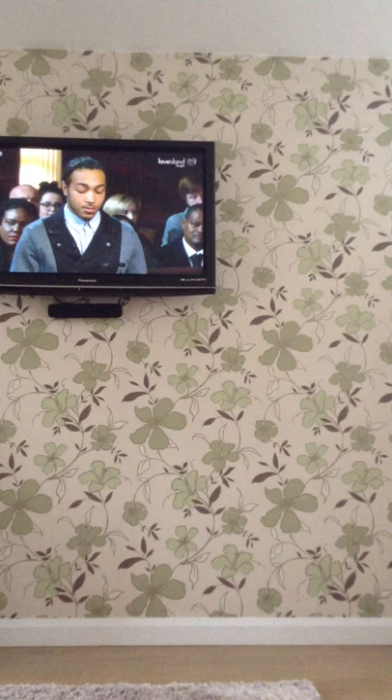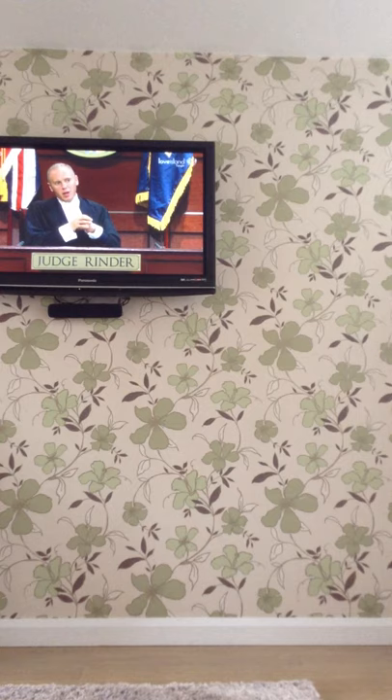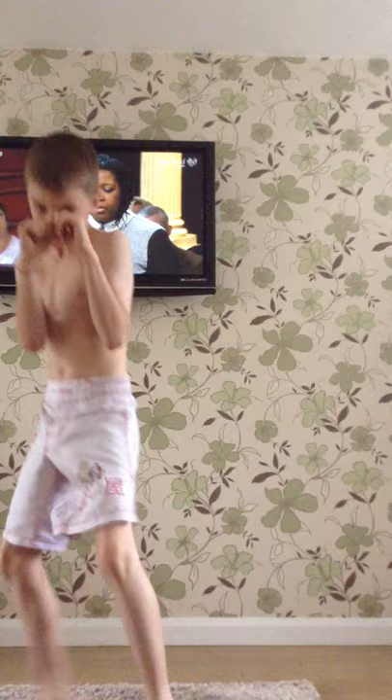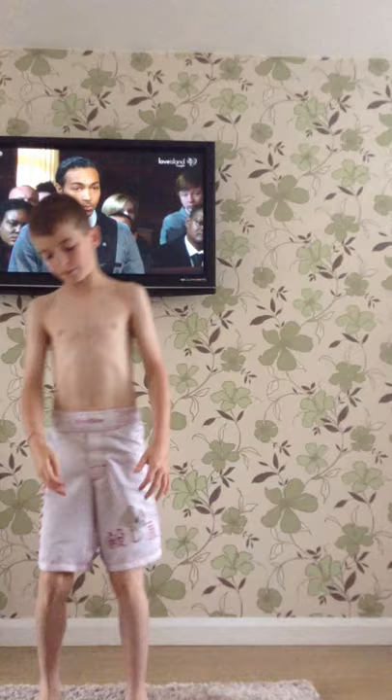Guys, I'm going to try them on now. Pretty decent. And now for the awesome reveal - look at these! They're very well - I can do my high kicks. And I have loads of room down here. Just going to do a little workout in them.